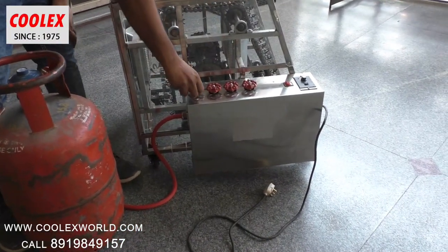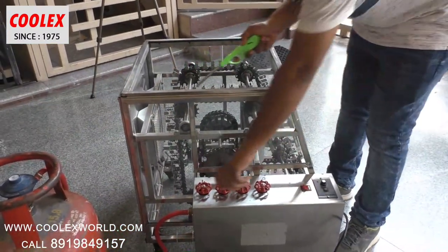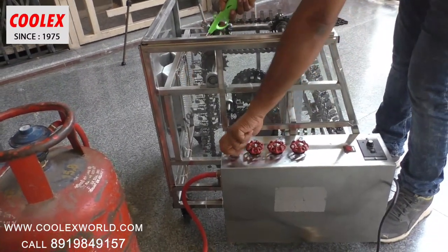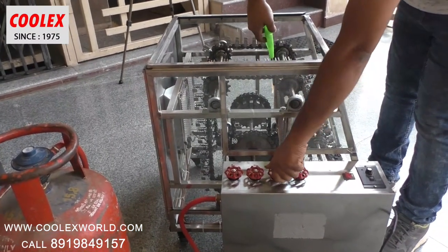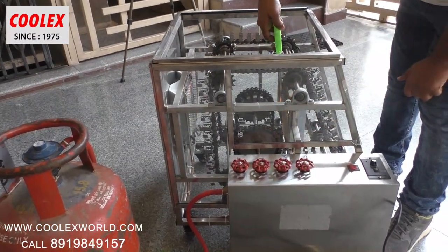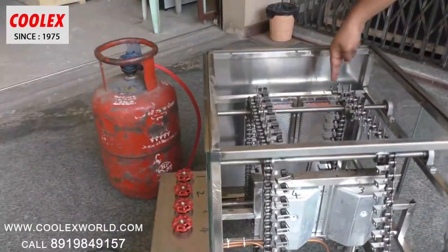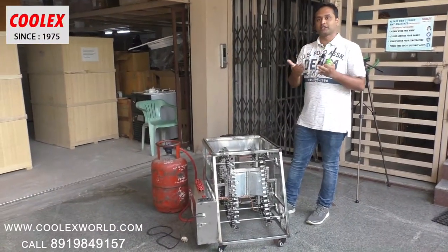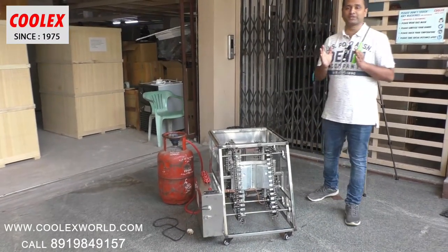Let me switch on the regulator now. I am lighting the first burner, and here I am lighting the second, third, and fourth burner. You can see the burners are becoming red hot. These are infrared burners — they radiate heat, not flame. So these burners best suit for barbecues and kebabs.